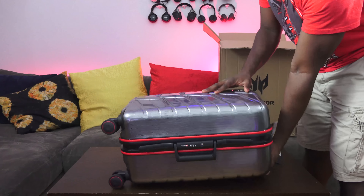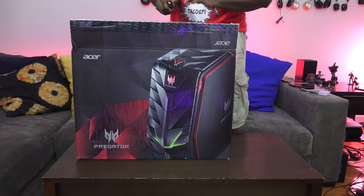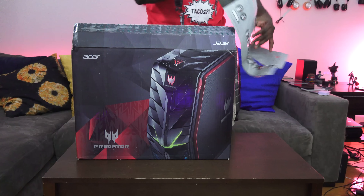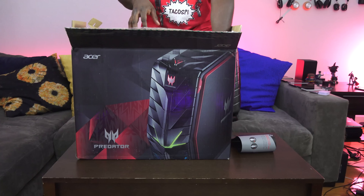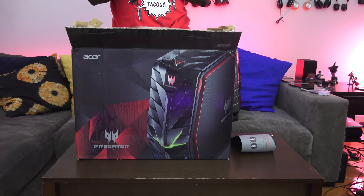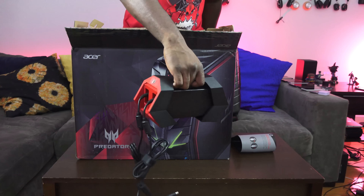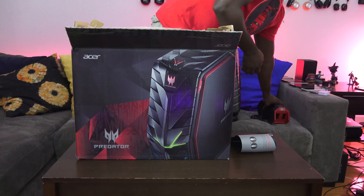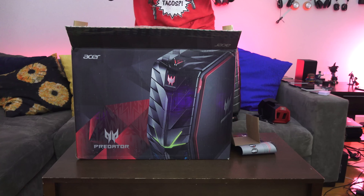Now let's open up the packaging for the Acer G1. The unit we have here has a GTX 1080 with 8 gigs of dedicated memory. There's some instructional material — don't throw it away, you might need it. The first thing we pull out is the power supply — actually two power supplies combined together. There are two 230-watt power supplies, and they are external to the case, which maximizes space inside since this is meant to be more on the portable side.